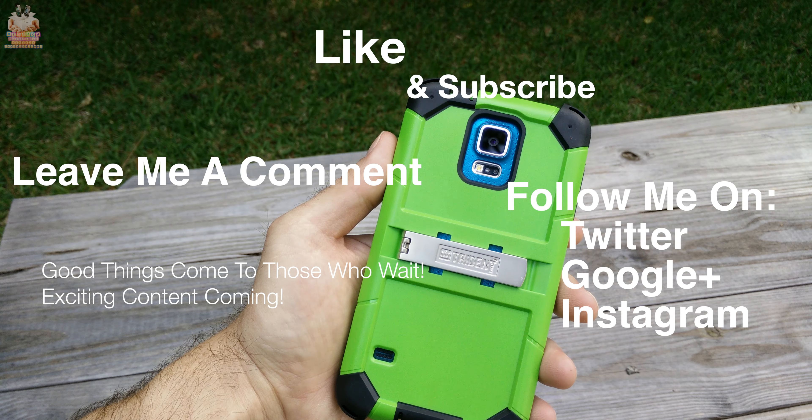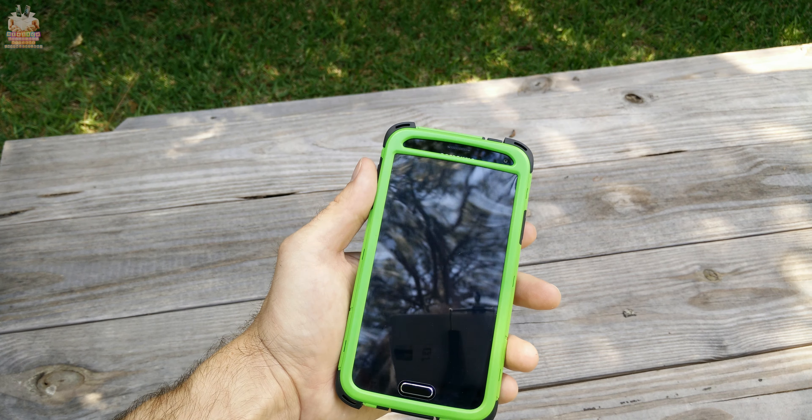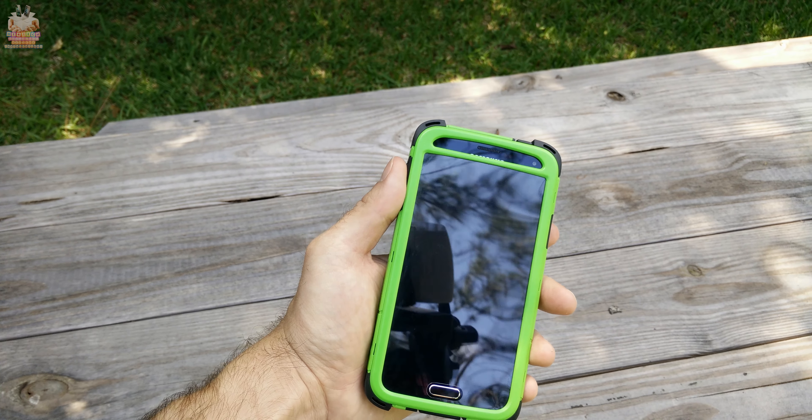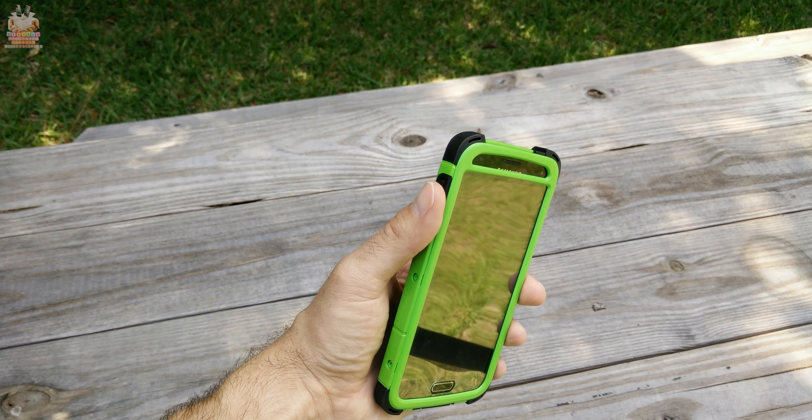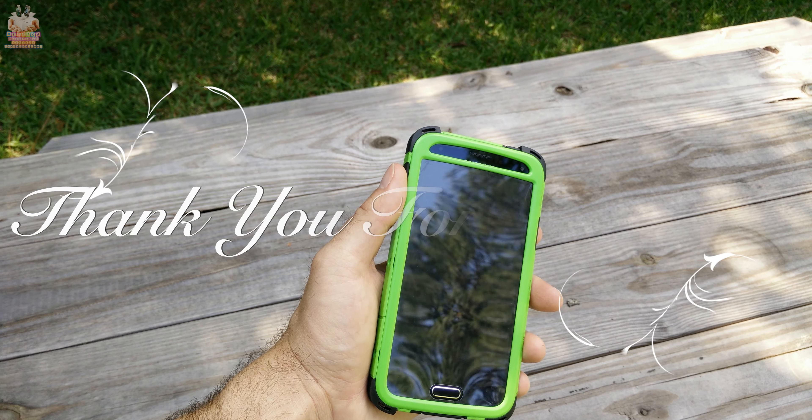This is OT for Tech — I hope you guys liked this video. Make sure you hit that like button, subscribe to my channel, check out Trident for a case for your Galaxy S5, leave a comment below, follow me on all my social media networks, and as always, thank you for watching and for all your support.